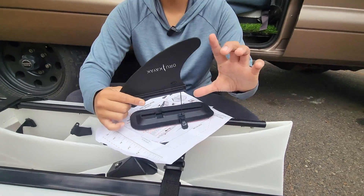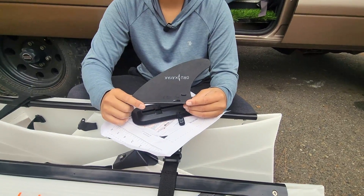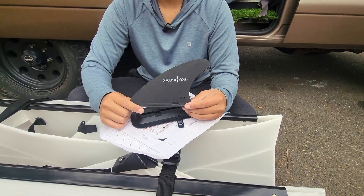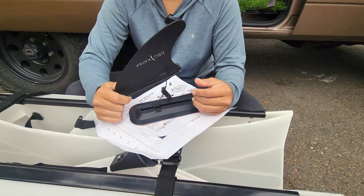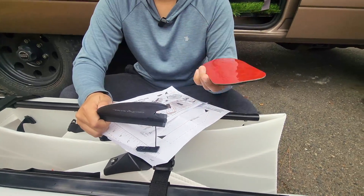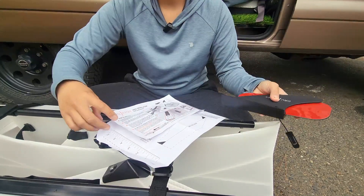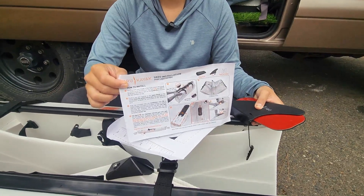First off, we have the skeg. It's super small — I have reservations on how well this is going to work or how much of a difference it's going to make, but I guess it's better than nothing. So it comes with a skeg, and it comes with an attachment that has a double-sided sticky tape. You also have instructions on how to put it together.